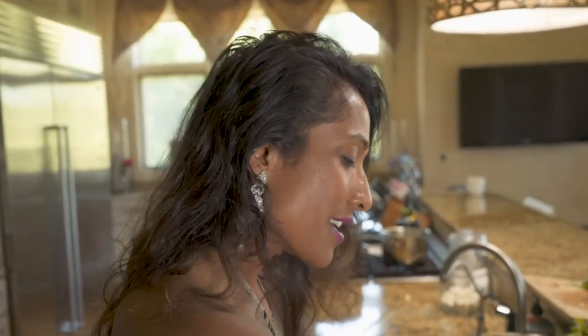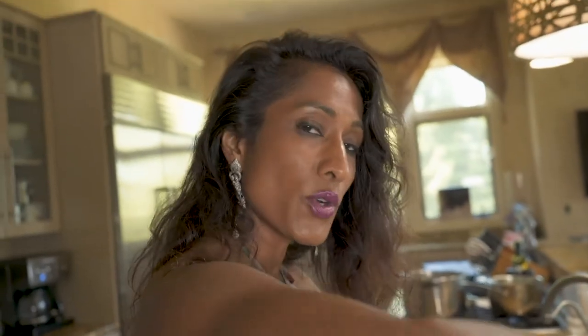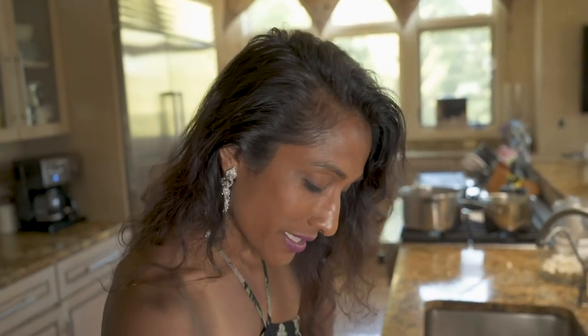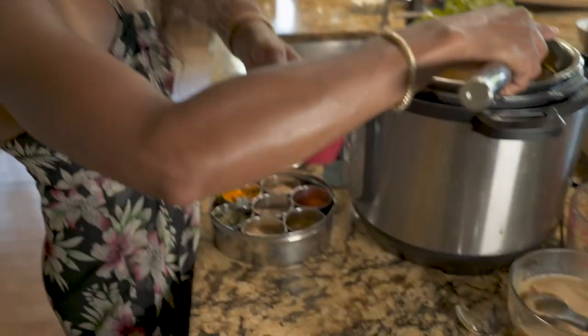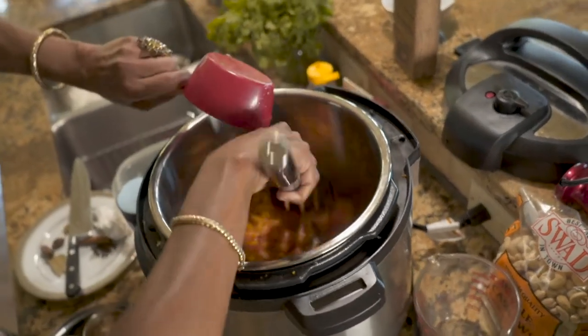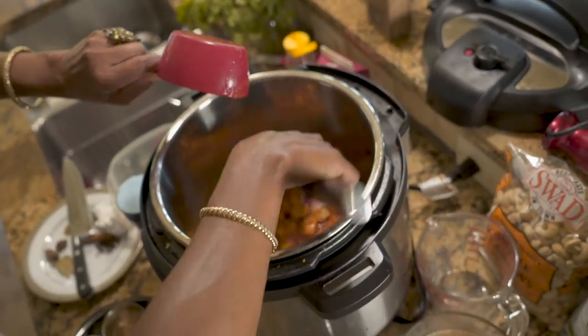This is where the flavor bomb is coming from. You've got all of these delicious spices that really form the basis of North Indian cooking: garlic, ginger, onions, and tomatoes. So let's not forget the tomatoes — I'm going to take a cup of pureed tomatoes and put that right in there. Let's let those marry together well.